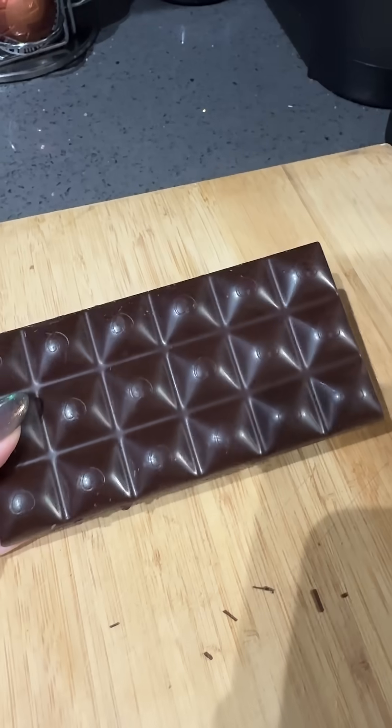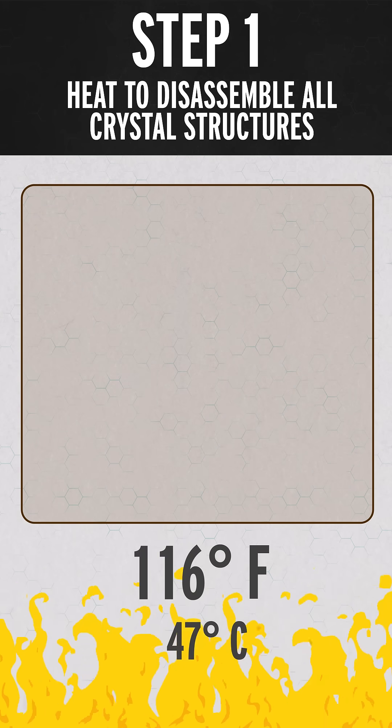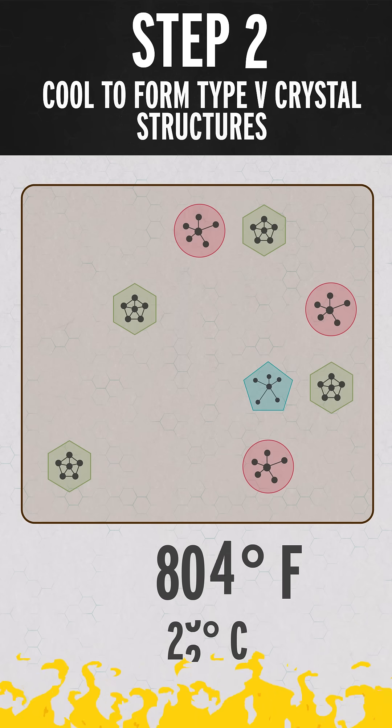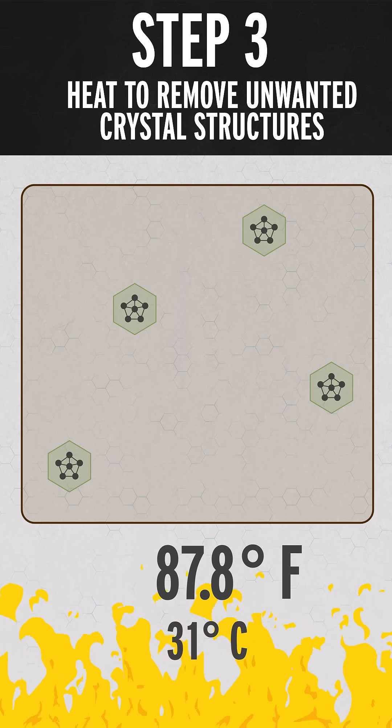But this one is tempered chocolate — the bane of many an at-home baker's existence. If you're going to make it, you need to melt chocolate up to about 116°F to get rid of any existing crystal structures, then cool it down to about 80°F to allow type 5 crystal structures to form, but then you have to heat it back up to 87.8°F to get rid of any other crystal structures that might have accidentally formed in that process.